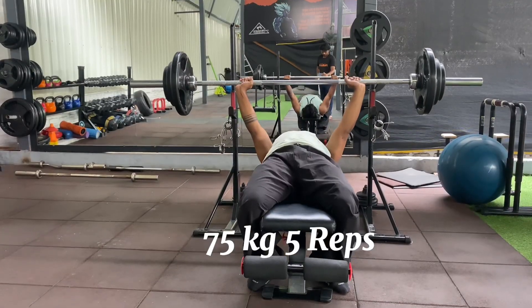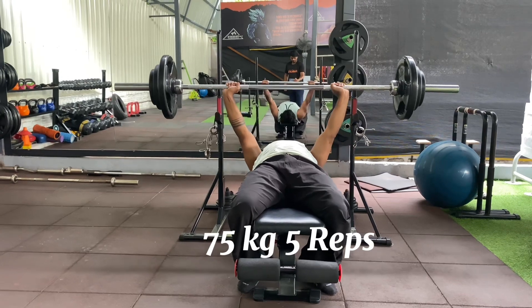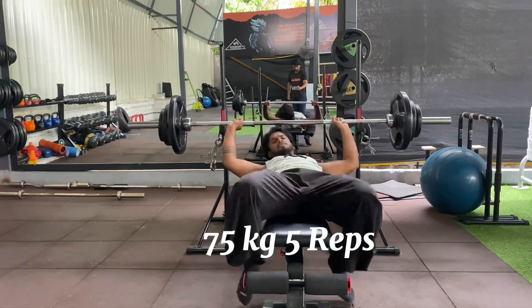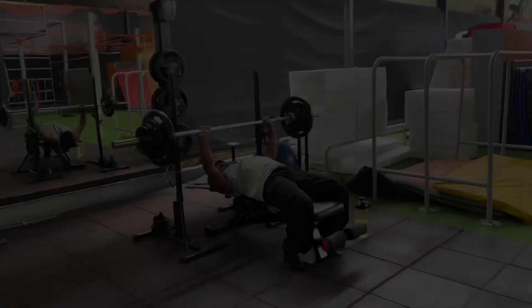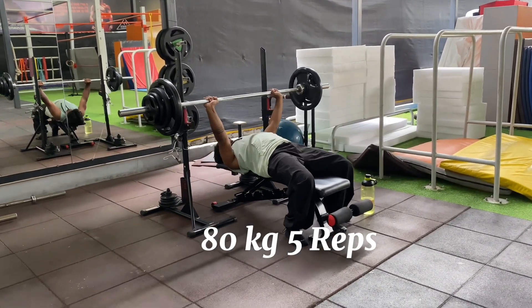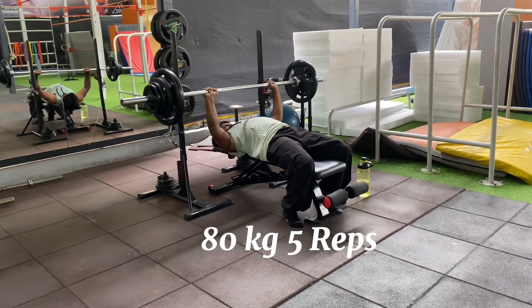I guess my body will increase my energy levels from this. So now let's do 75 kg for 6 to 8 repetitions. Now we are going to do 80 kg for 5 to 6 repetitions.